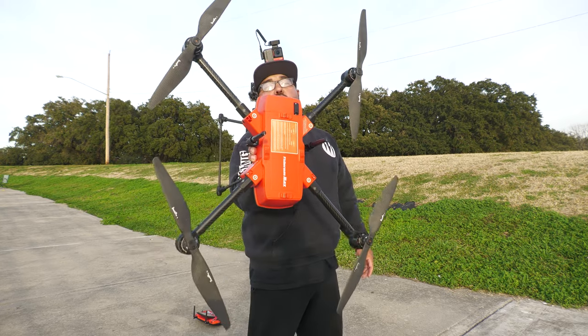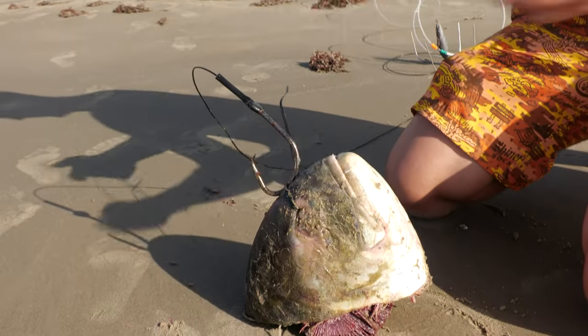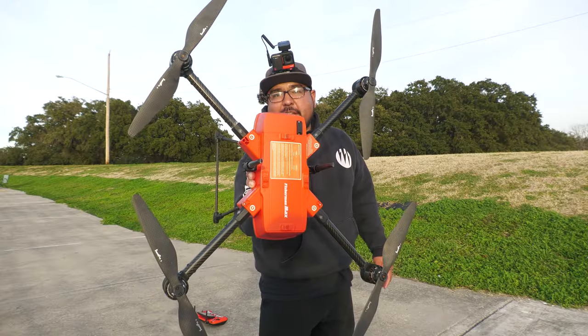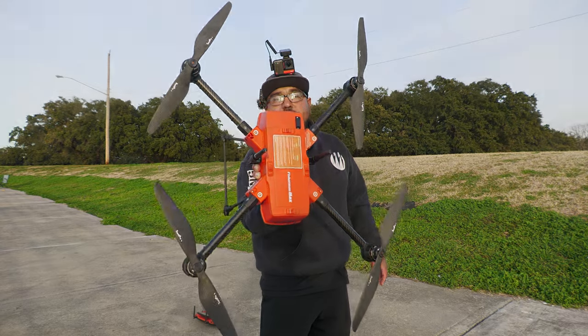This is the brand new SwellPro FD2 Fisherman Max. This has a payload of 7.7 pounds, can fly in 40 mile winds with a range of 1 mile. We're going to test this out and fly out some big baits to see if this is the ultimate fishing drone that you can purchase.